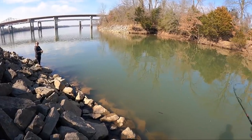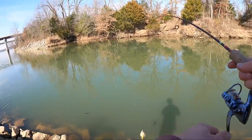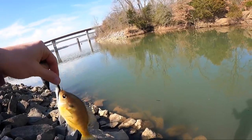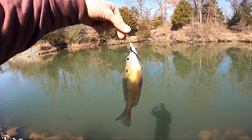Heck yeah, that is awesome! Oh, she's hooked up again - and I got one too, right as she got one. It's a bass - I got a bluegill. She just got a bass, I just got a bluegill. Baby white bass - baby wiper - and a baby bluegill. See you later, buddy!